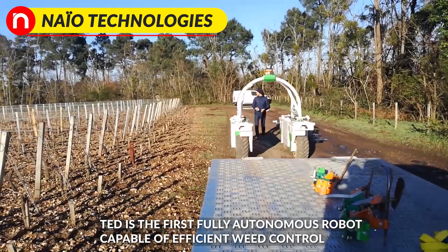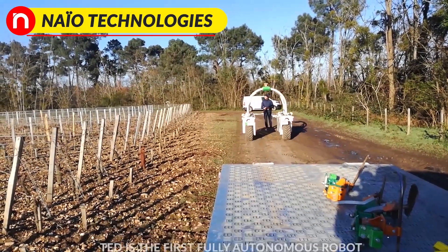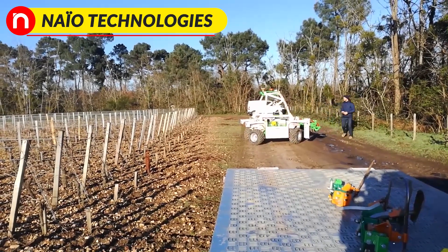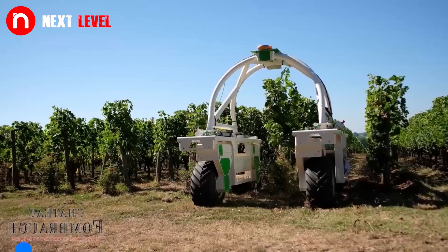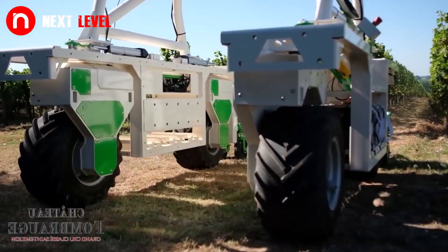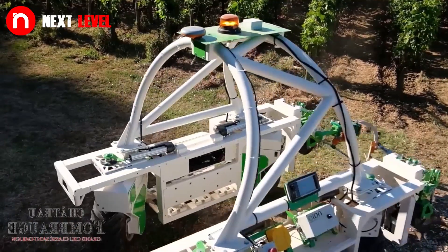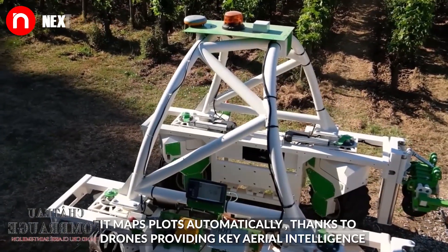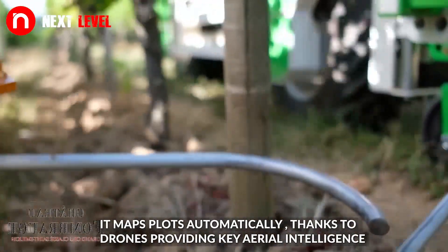TED is the first fully autonomous robot capable of efficient weight control. It maps plots automatically thanks to a drone providing key aerial intelligence.